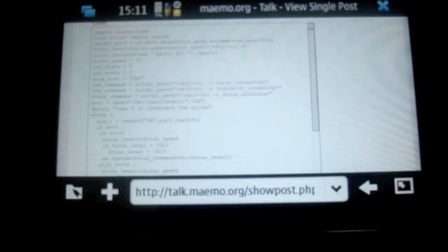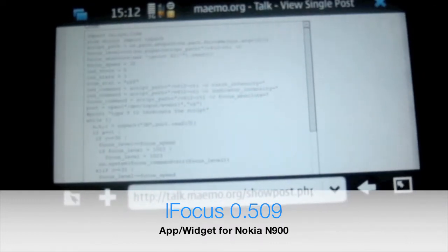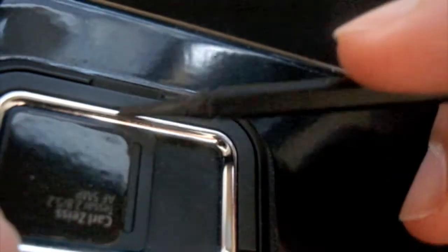All right guys, how's it going? Today I'm going to show you how to install the L-Focus app on the 900. Basically what this app allows you to do is switch off the red LED light at the back, and it also allows you to adjust the focus as well as use the keyboard to control the camera.